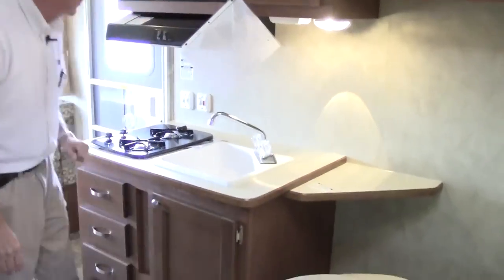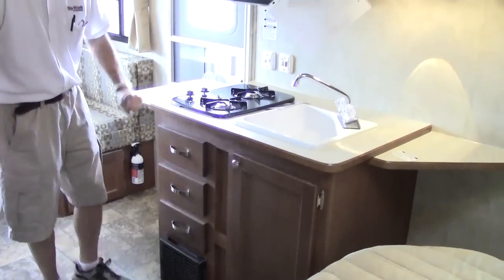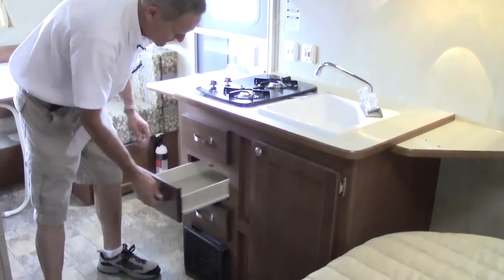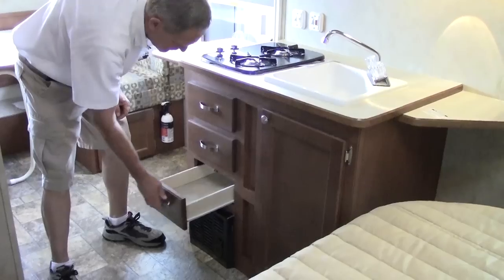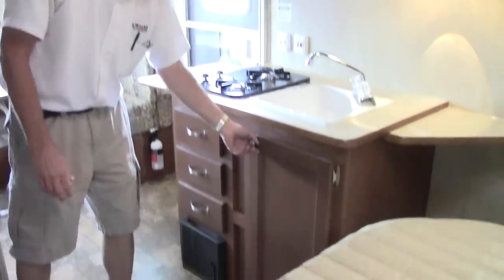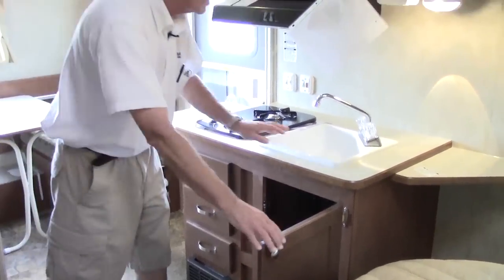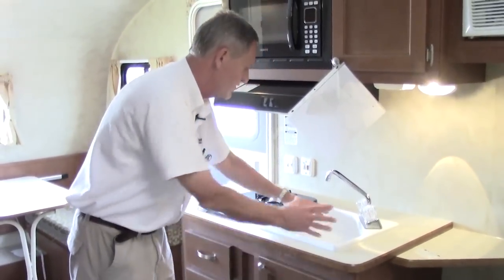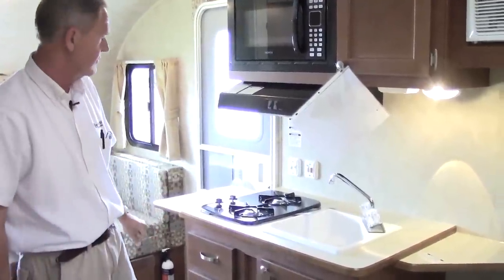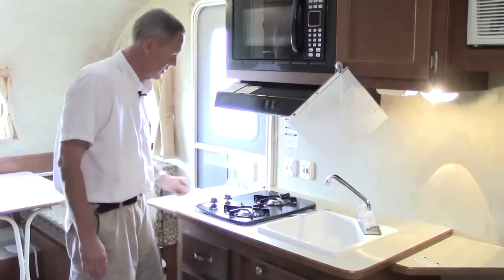We have a countertop on this side and a little bit more countertop extension on the other side with your two-burner propane stove. The doors have easy accessibility. You've got three drawers right here and the furnace unit mounted below the drawers. You also have good storage underneath your sink area and a good-sized little sink area here for pots, pans, dishes, and miscellaneous stuff. We have our lights for the interior and exterior of the unit.